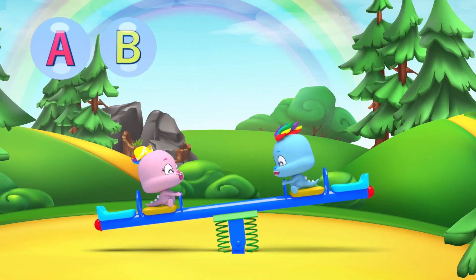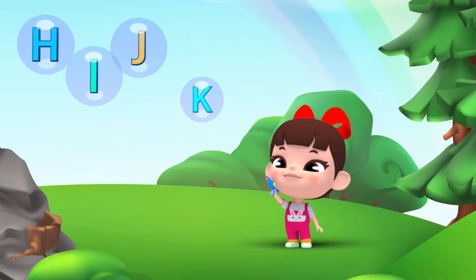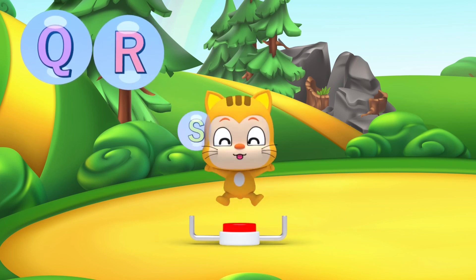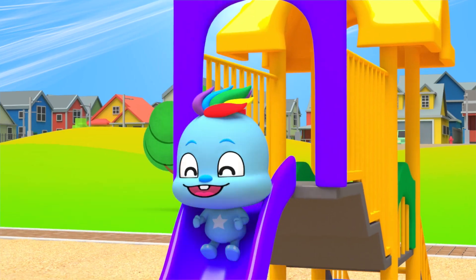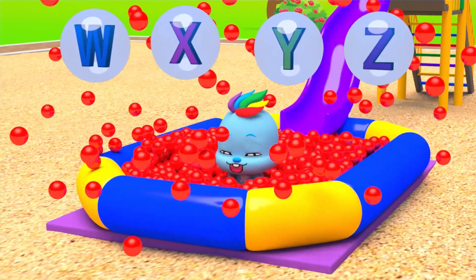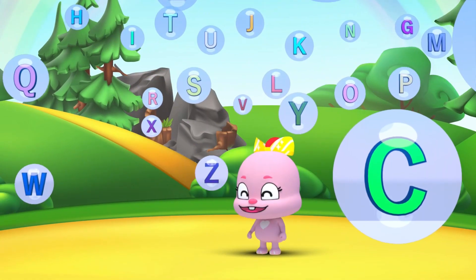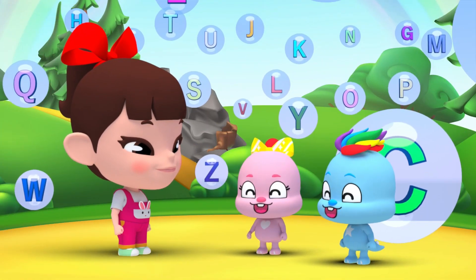A, B, C, D, E, F, G. H, I, J, K, L, M, N, O, P. Q, R, S, T, U, V. W, X, N, Z. Now I know my ABCs. Next time, won't you sing with me?